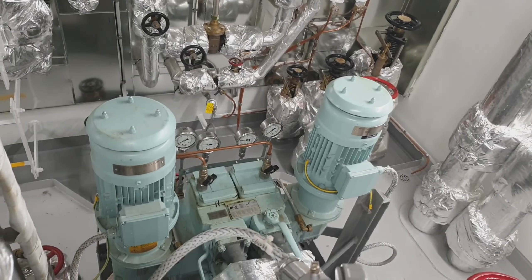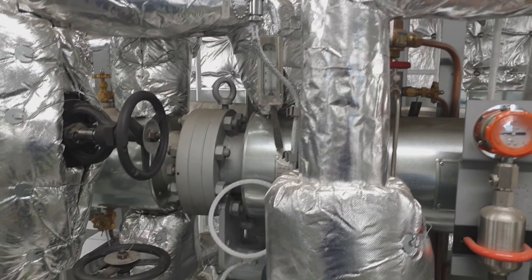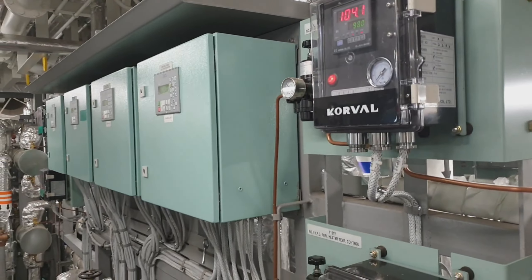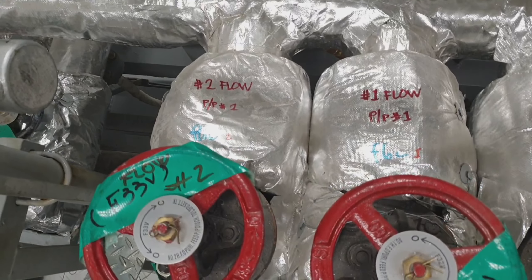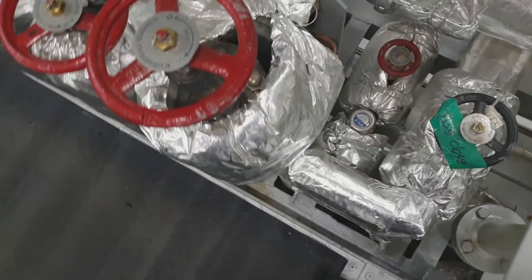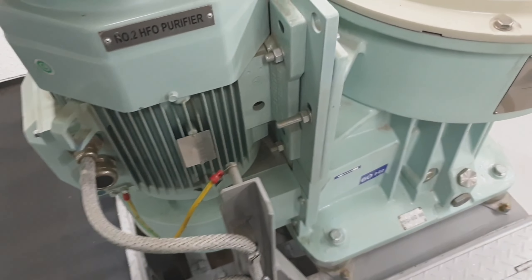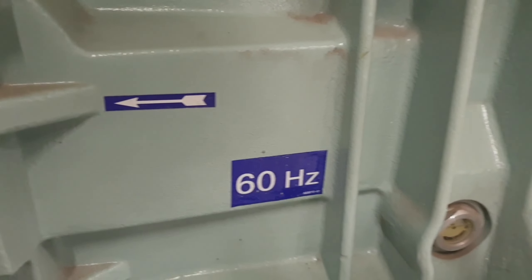This is the air control and the fuel valve. This is the pump, the steam valve, and the water transducer. These are the steam valves and the valves leading to service. As you can see, this driving motor is 60 Hz, clockwise rotation.